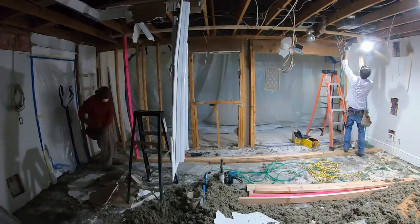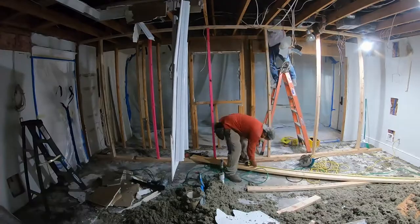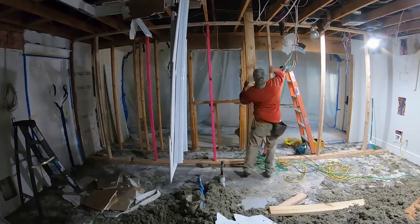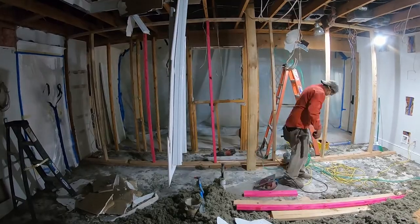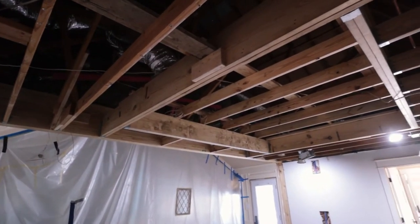After the beam was installed, we cut back some of the ceiling joists to frame out a tray ceiling. It's a design feature where the ceiling gets bumped up, giving the illusion of a taller space. The tray we framed out is eight feet wide by ten feet long, and after everything is drywalled, we're going to put up shiplap or beadboard to give the ceiling a nice pop and make it an accent feature in the kitchen.